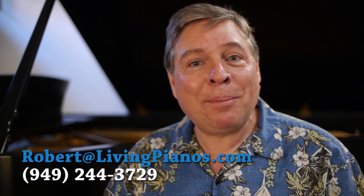Hi, I'm Robert Estern here at livingpianos.com and virtuosheetmusic.com. Dolores asks: how do you deal with a smelly piano? Now I know that almost sounds like a funny question, but it is an issue that I've had a number of people ask me about.